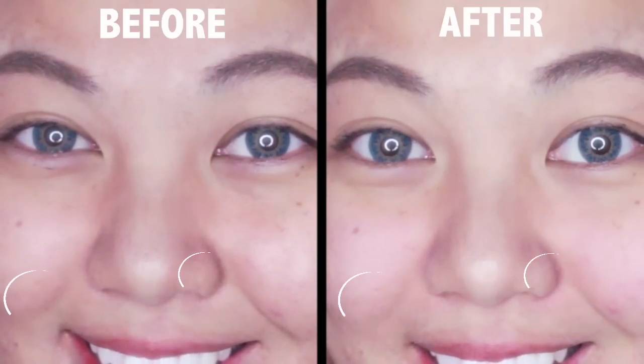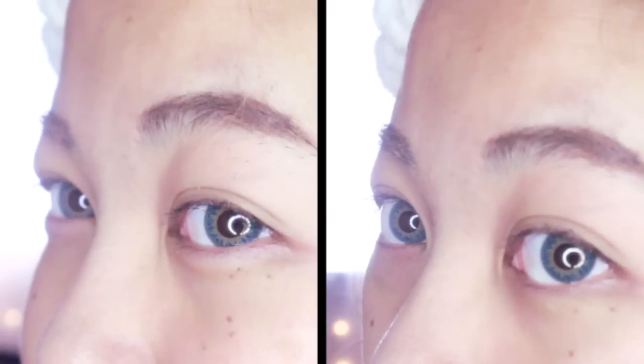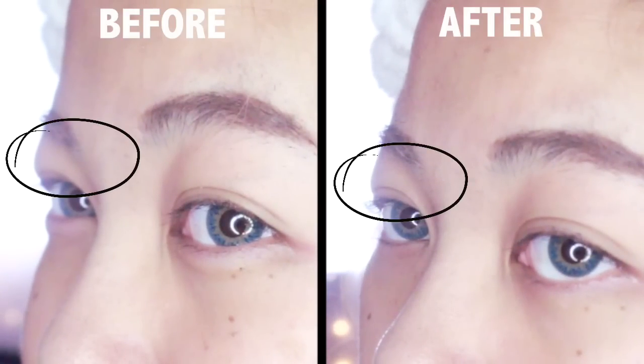And for my smile lines, I think it worked better on this side of my face — this side, not so much. And for my eyes, I don't really think it helped my eye fat up here. I mean, I felt like it worked a little bit — like it tightened it up. All in all, my eye bags feel very firm. It did not work on the eye fat, but it did work on my eye bags.